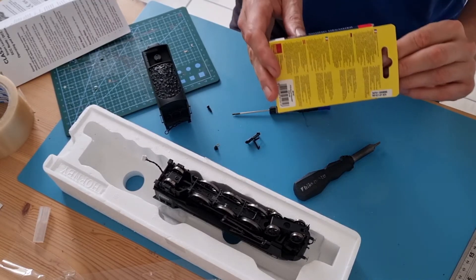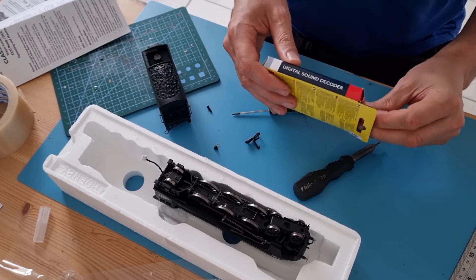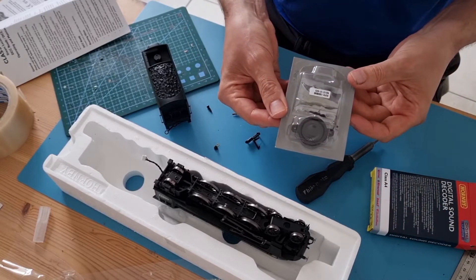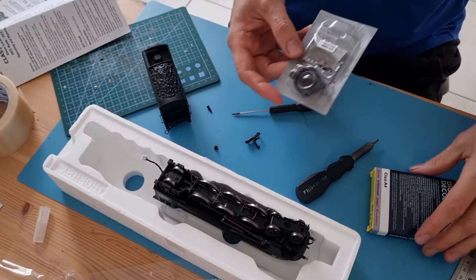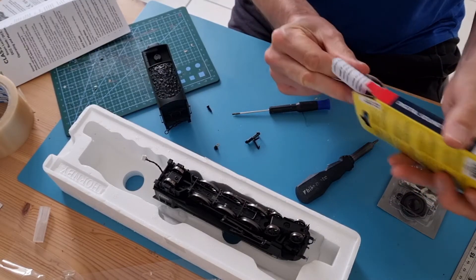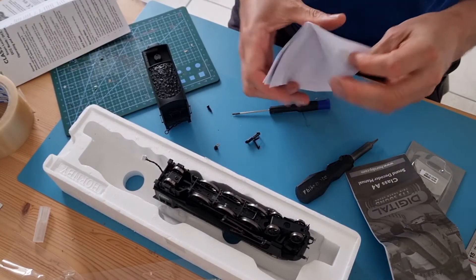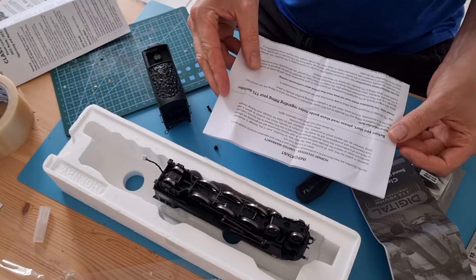This was only £30, which obviously means it's going to sound like a £30 sound decoder. There's not very much in the box: decoder, speaker, there may be some screws, there may not. There is a very folded up manual - a decoder manual and instructions on how to fit it.